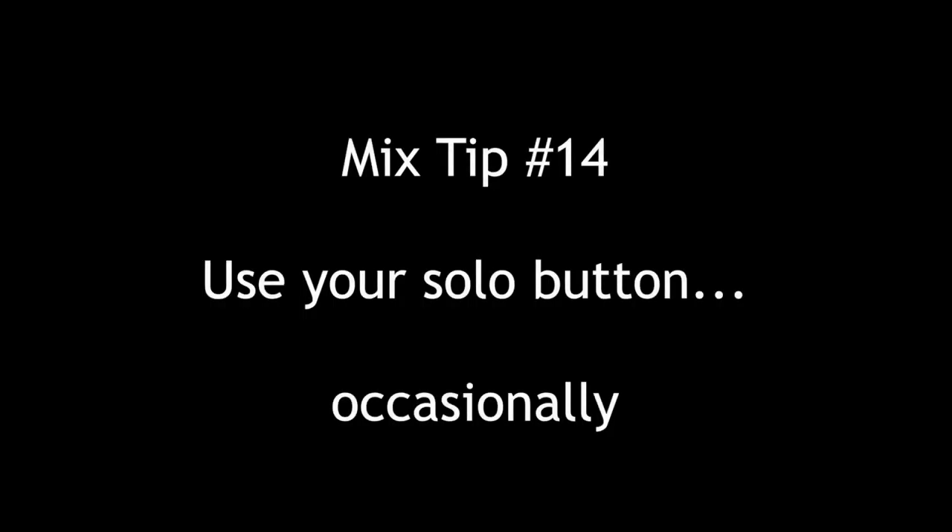Hey everybody, Tom Joya from Visionary Music Group here. Hope you're doing great. Continuing with our Top 20 Mix Series, Mix Tip number 14: Use your solo button. Sometimes.